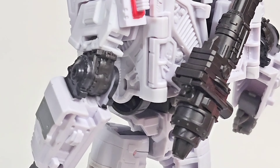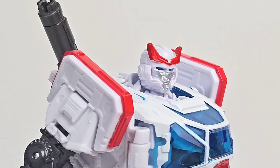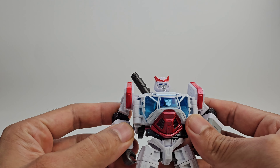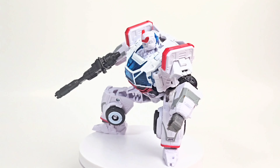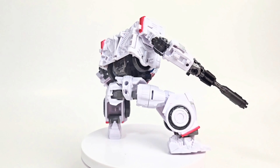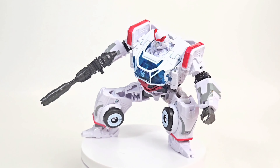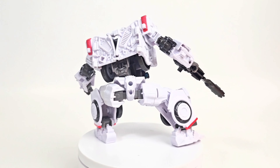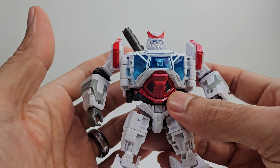Looking at the details of Ratchet — looking really good compared to the other figures. He's pretty much a redeco of Studio Series Ironhide from the Transformers Bumblebee movie, very nicely done with the detail and paint. The sculpt on the chest looks really good. Definitely love this Travis Knight design of all the Autobots and Decepticons from the Bumblebee movie — giving us some G1 aesthetics.